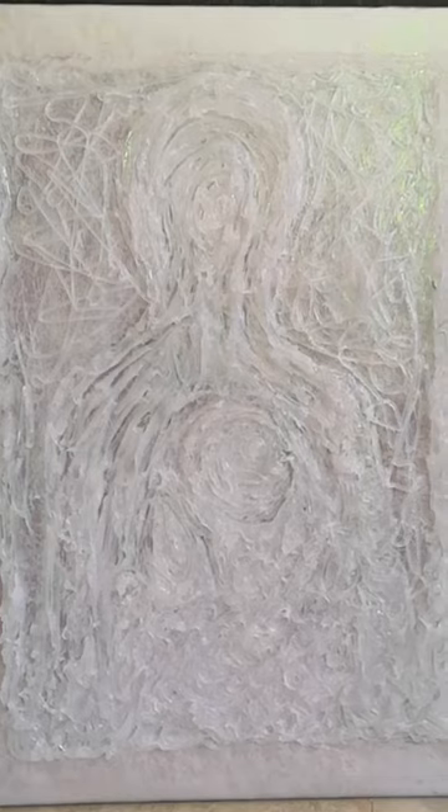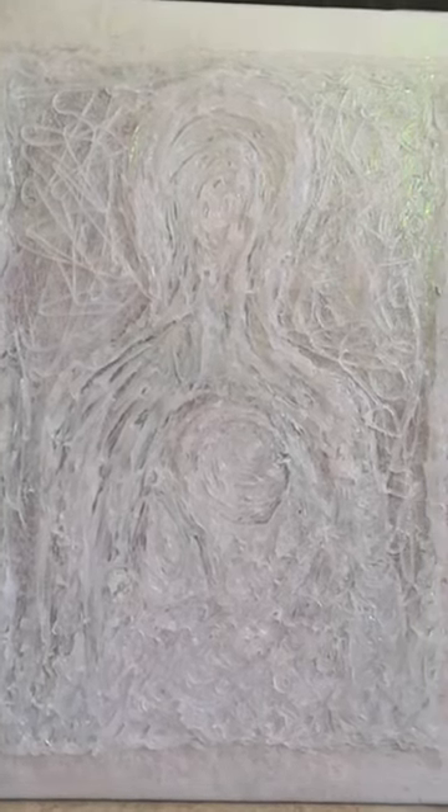Regardless of what colorways you choose, it has an interesting texture. Switching it off with no lights at all, this is what it looks like in daylight. Obviously in a low light environment it can get much brighter.